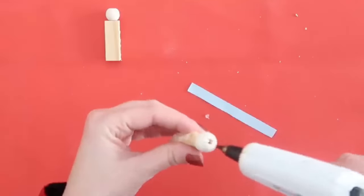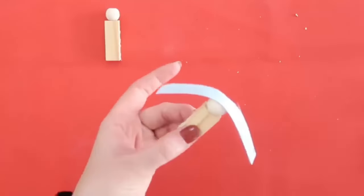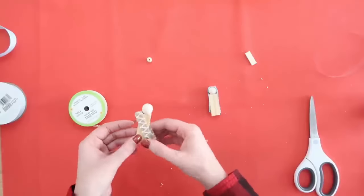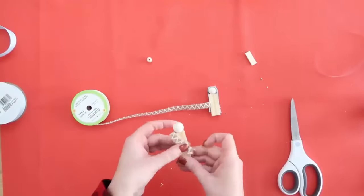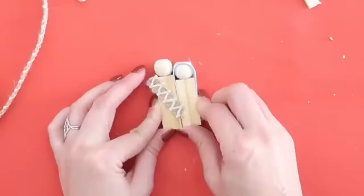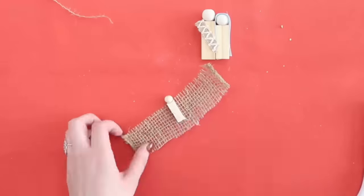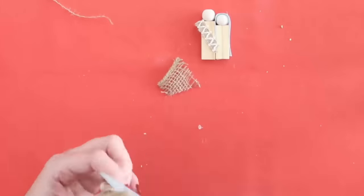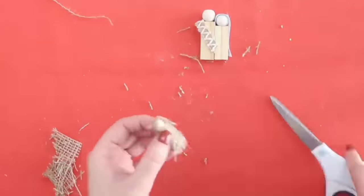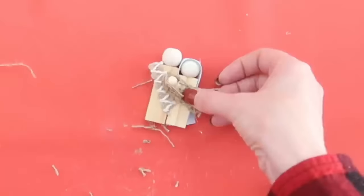Now let's accessorize. Take a little piece of light blue ribbon and glue it to the top of Mary's head. For Joseph's sash, I grabbed some pretty burlap decorative ribbon from Dollar Tree and put it at an angle using hot glue, then trimmed off the excess. Hot glue the two figures together on the sides, and then start working on baby Jesus. Hot glue a smaller wood bead onto the top and then wrap him up with some burlap ribbon from Dollar Tree — wrap it and cut off the excess. I also put a small piece over the top so it looks like he was wrapped in a blanket, then hot glue that on the front.